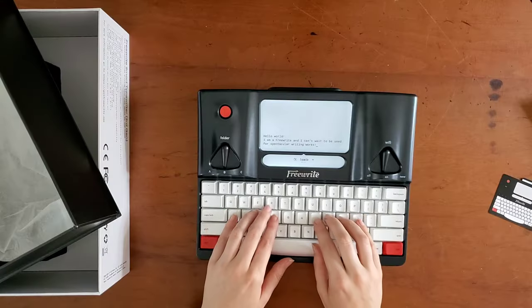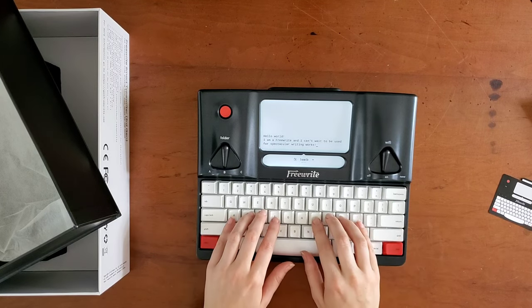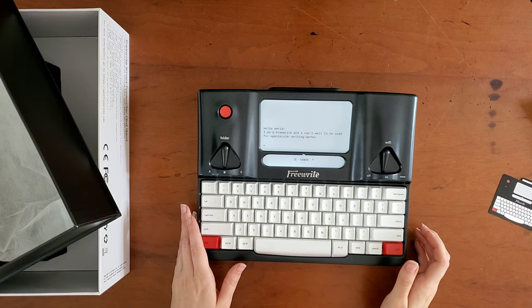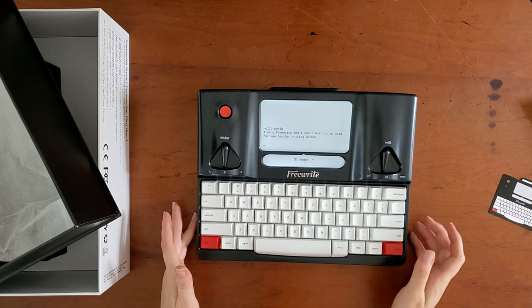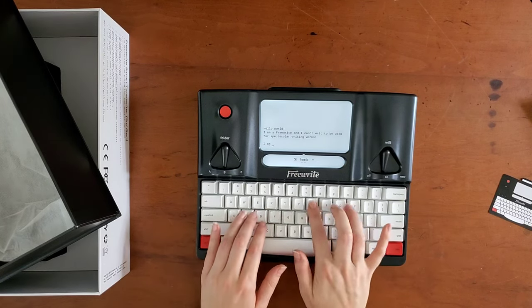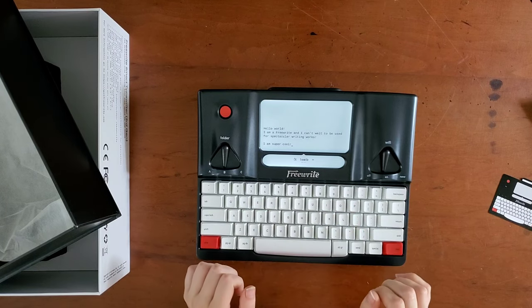It's probably going to take me a minute to get used to the keyboard — I use a typewriter so often — but that's very comfortable and I like it. Very easy to use. I really like it.